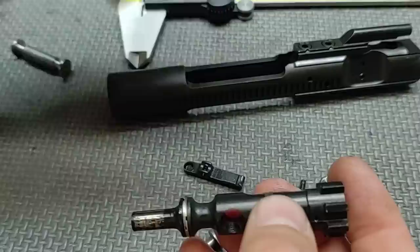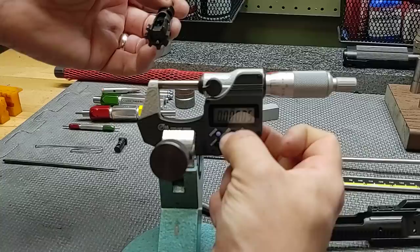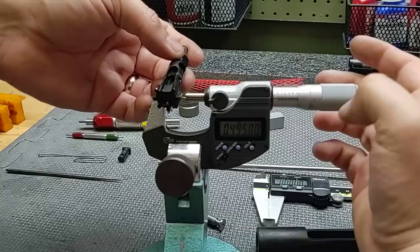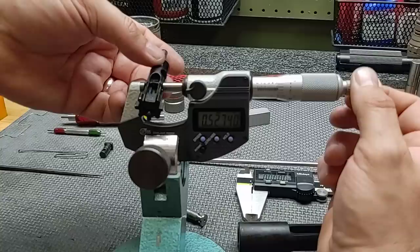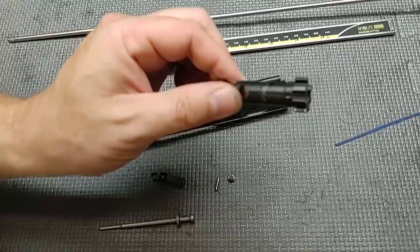Let's check with our micrometer to see what our support shoulder measures out as. Let's make sure we're zeroed — and we are. We measure out at .5274. Good. Everything on our bolt passes.